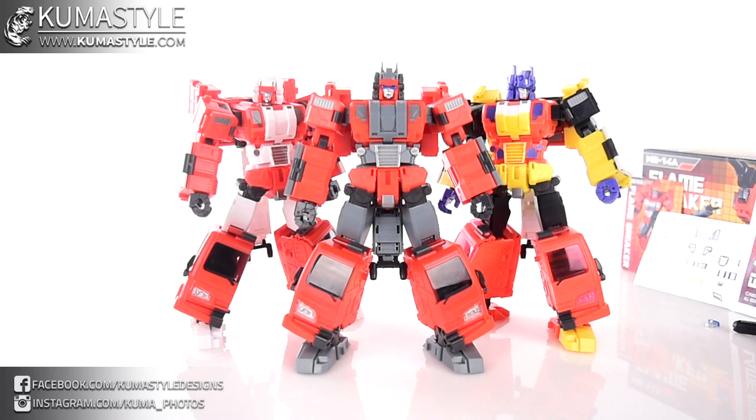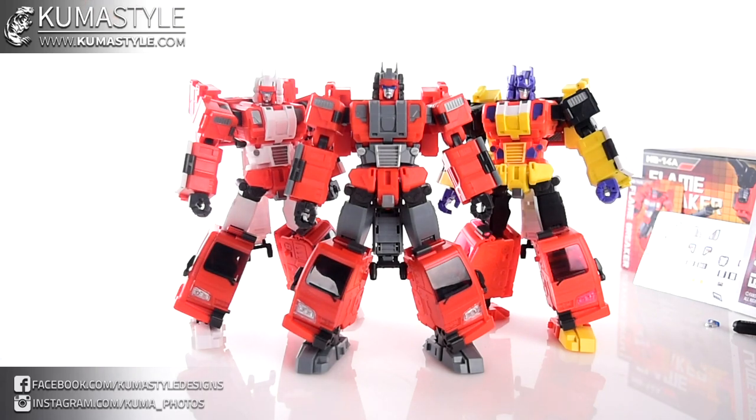Hey guys, welcome back to Kumasawa Reviews. We're taking a look at the latest from Fans Hobby — it's Fans Hobby's MB-14A Flame Breaker, their homage to the US Transformers toy Hose Head. You're going to see three of pretty much the same mold in different colors. The story about this is Cab, the Headmaster Jr. from Masterforce.